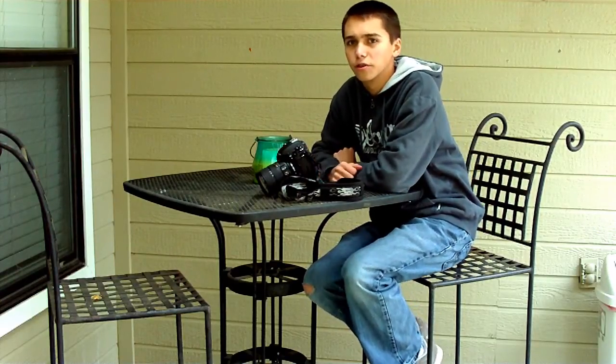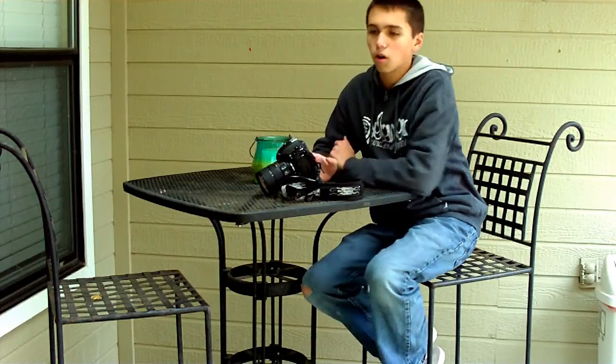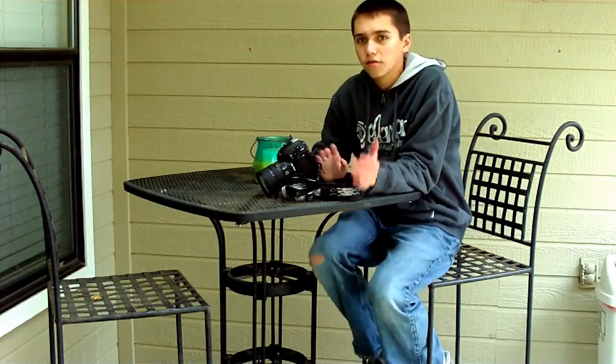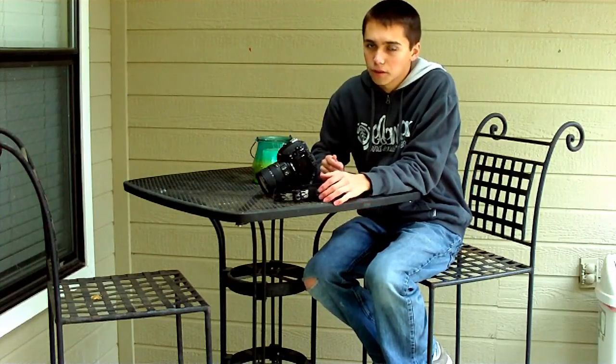I don't think this is really going to serve you as well as it was intended to. Overall though, it's a great lens if you have the money or if you happen to just get it from somebody.